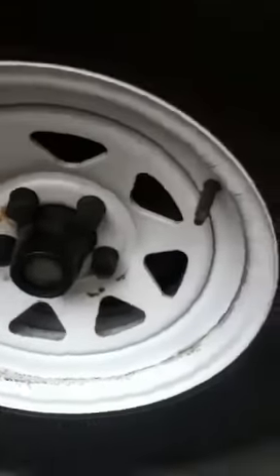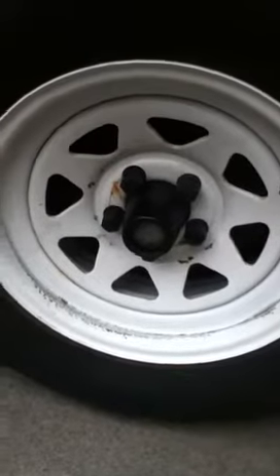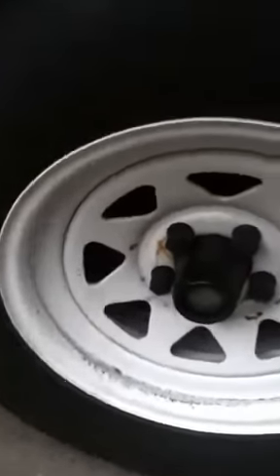This rim or hub gave us troubles once when the bearings were gone, but the bearings on the other ones were fine. I don't know if that might have anything to do with it. If you could help me out, that'd be great, thanks.